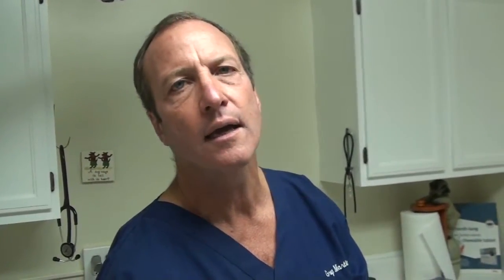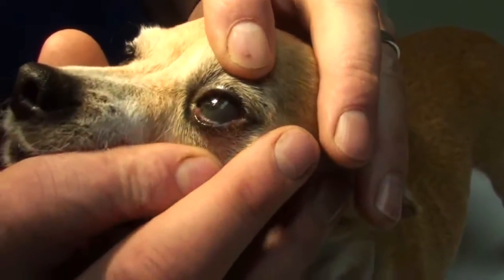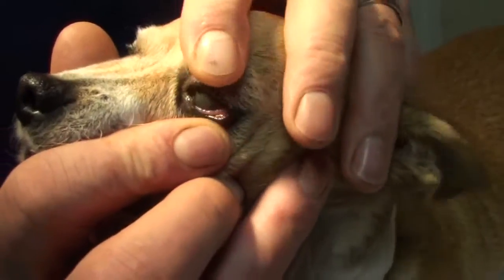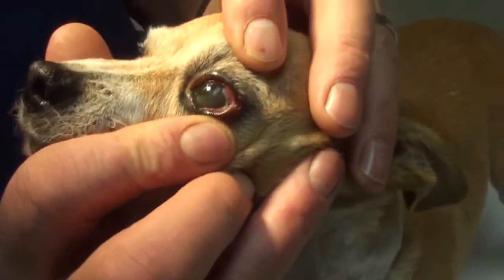Now, if the eyeball doesn't have lubricant, then the eyelids rub on the eye. This eye, because it doesn't have lubricant, has turned cloudy and it's got some scar tissue on the cornea.